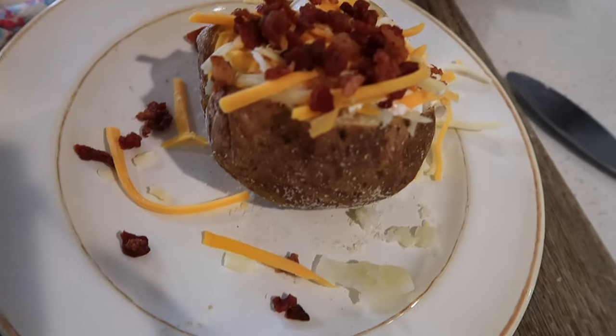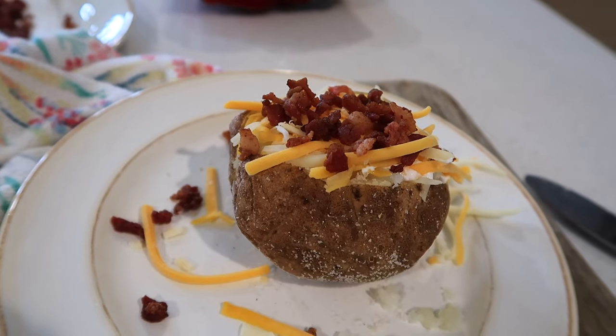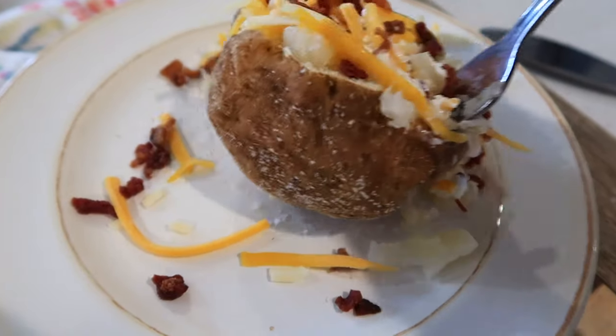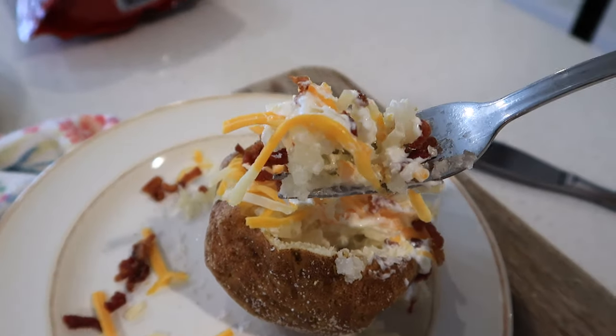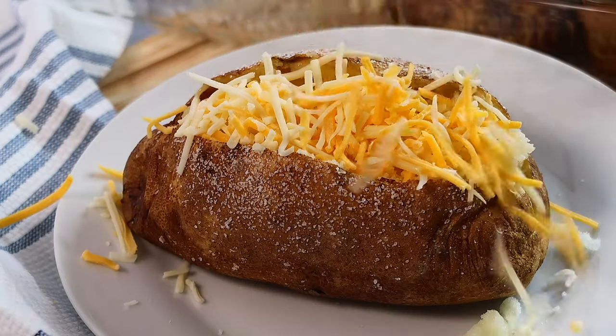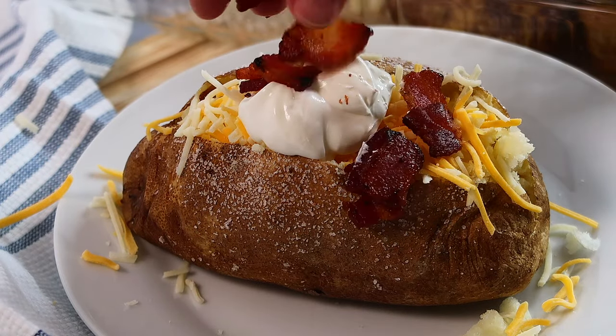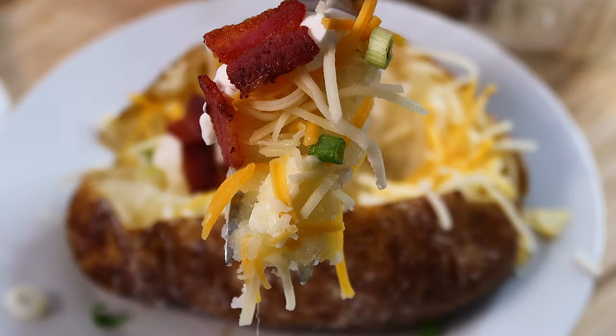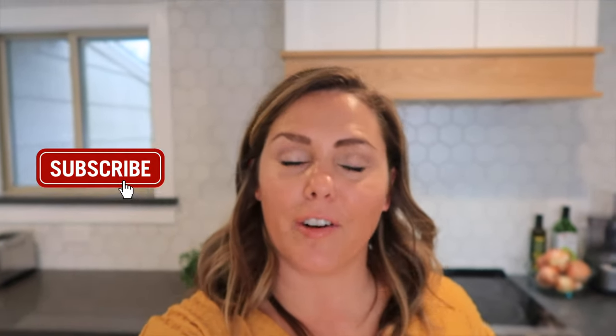There is your steakhouse style baked potato — a super easy and delicious meal the whole family will love. These baked potatoes are the best: really crispy and a little bit salty on the outside, and inside they are nice and soft and fluffy. I hope you guys enjoyed this episode of the Carefree Kitchen. Thanks for watching, and we'll see you next time!